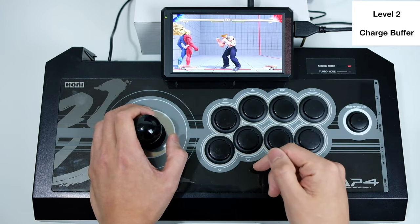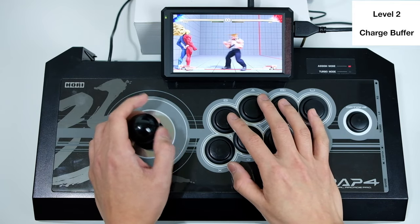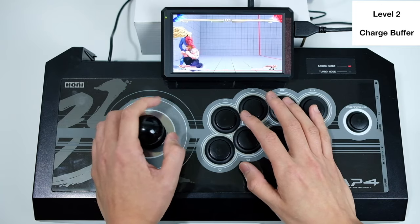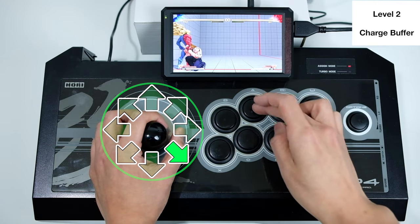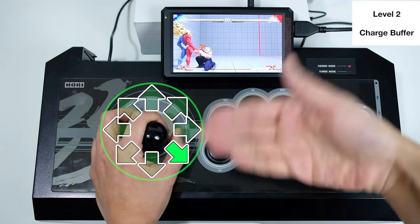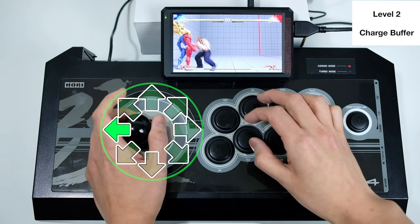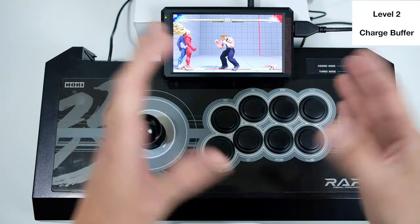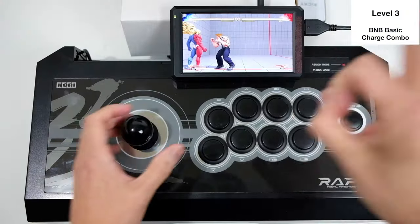Understanding this behavior will make you a better player and make your charges more efficient. A classic example: when you jump in, you're already charging. As you land, you do a heavy punch, medium punch, then into a sonic boom — and as soon as the sonic boom comes out you're instantly pulling back to charge for the next one, almost doing the forward and back-charge simultaneously. That's the essence of charge buffering: inserting charges wherever the game allows so you're always ready for the next charge move.